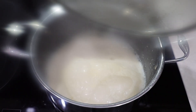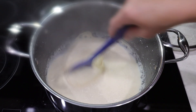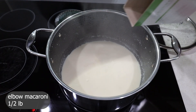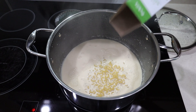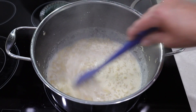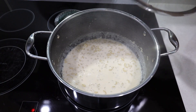But be careful — keep an eye on it so it doesn't overflow and make a mess on the stove. Stir it again and add half a pound of elbow macaroni, which makes plenty of macaroni and cheese for four to six adults. Stir well, separating the pasta, and keep stirring until it comes to a simmer.